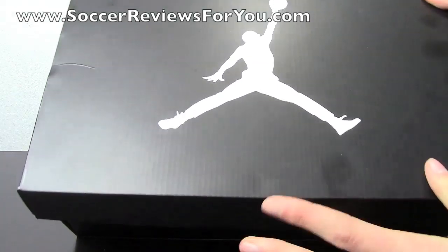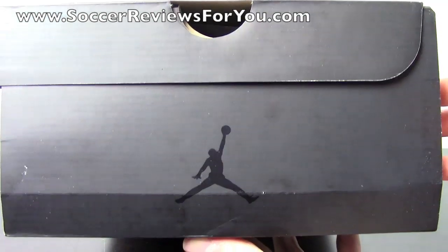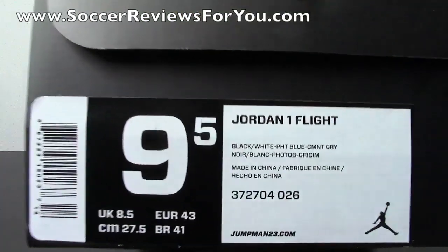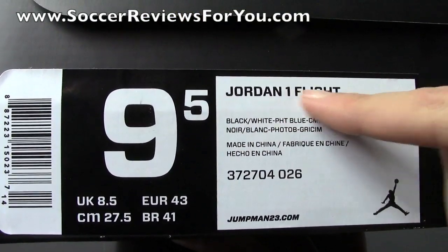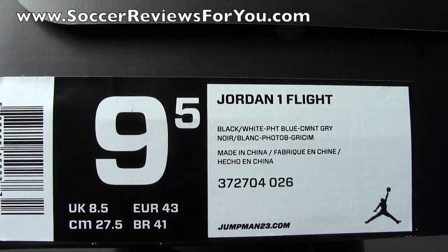This is the black box that they come in with the white Jumpman on the top, and of course you have the black Jumpman logo on the back. The tag here shows this is a size 9.5 Jordan One Flight, and the official colorway is black, white, photo blue, and cement grey.